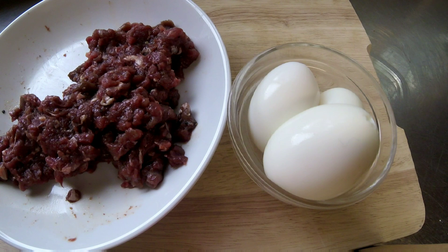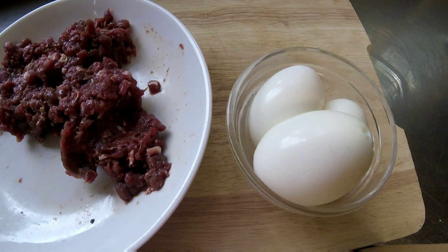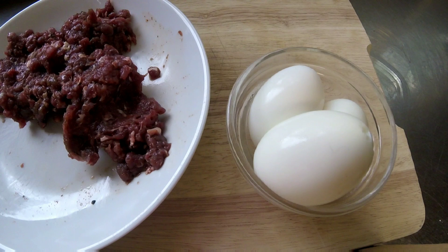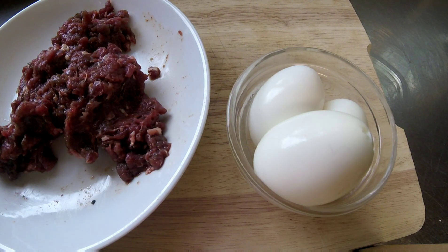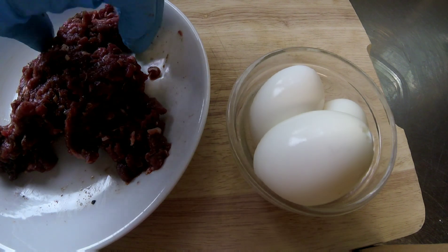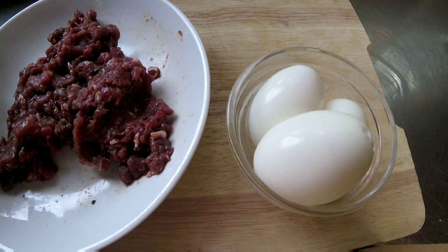Right then guys, today I'm going to be doing venison scotch eggs. In a little bowl here I've got three super soft boiled eggs, and in the other bowl I've got some lovely minced roe deer. I've seasoned this up already with some salt and pepper, garlic granules, smoked paprika, and a little bit of garlic.